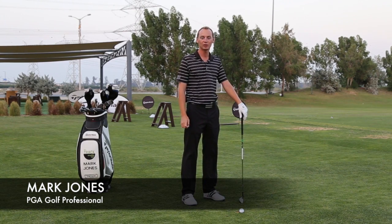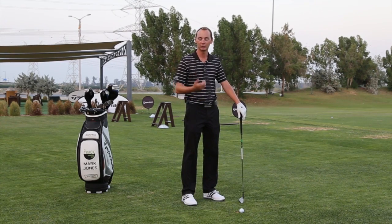Good evening, my name is Mark Jones, PGA professional here at Mayden Golf, and today we're going to look at how you can transfer your weight better through your golf swing. This will increase power and hopefully better your ball striking.